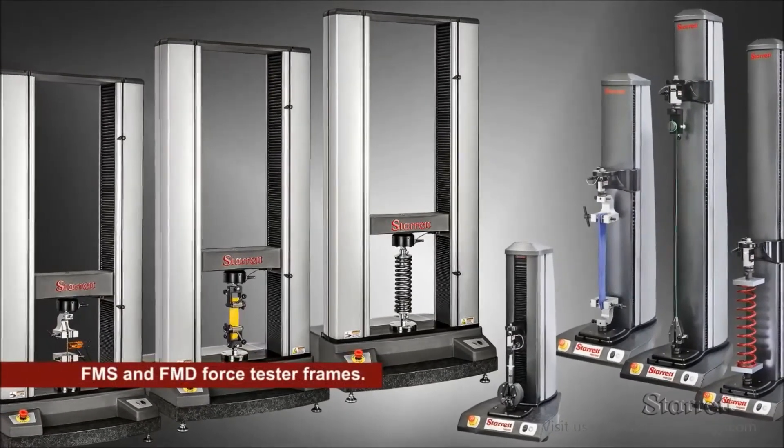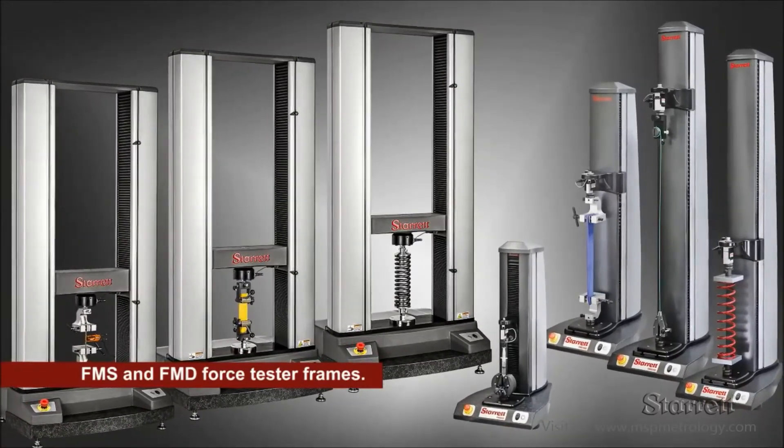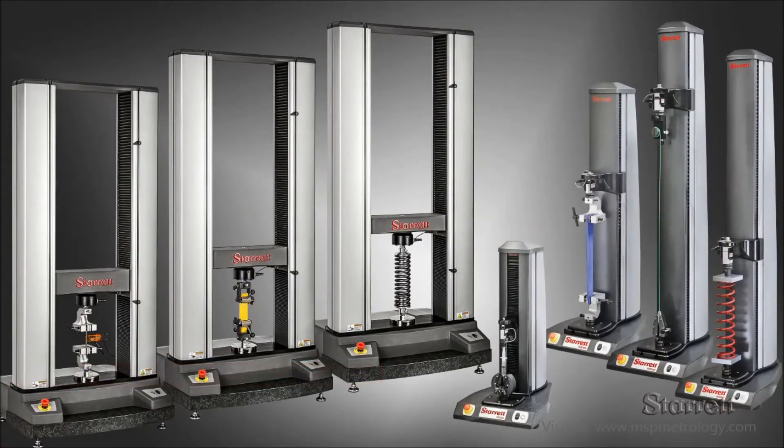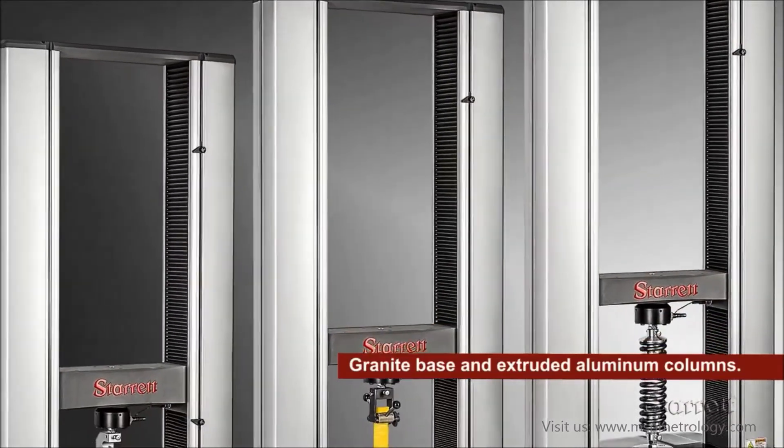Sterrett manufactures single and twin column test frames with capacities from 500 newtons to 50 kilonewtons. The frames feature a solid granite base and extruded aluminum columns.